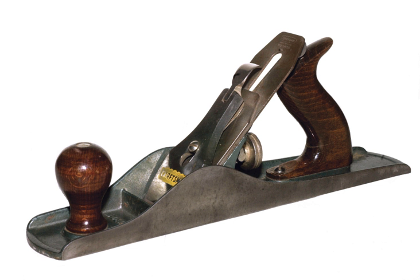Generally all planes are used to flatten, reduce the thickness of, and impart a smooth surface to a rough piece of lumber or timber. Planing is also used to produce horizontal, vertical, or inclined flat surfaces on workpieces usually too large for shaping, where the integrity of the whole requires the same smooth surface. Special types of planes are designed to cut joints or decorative moldings.